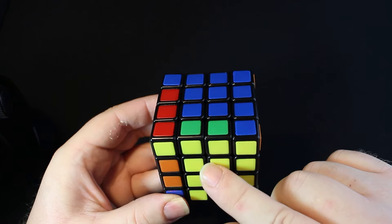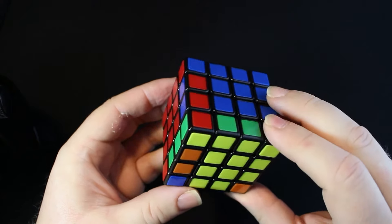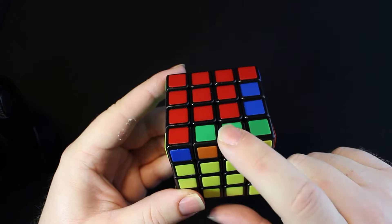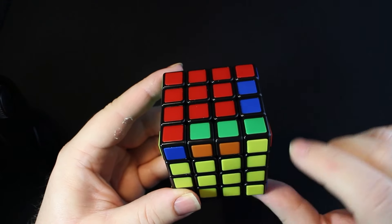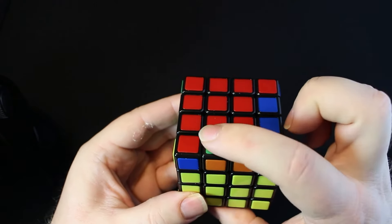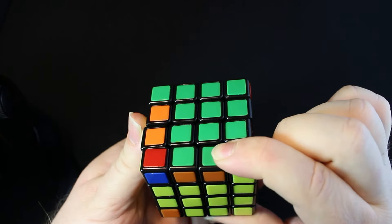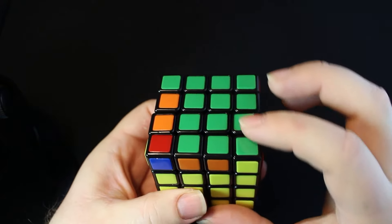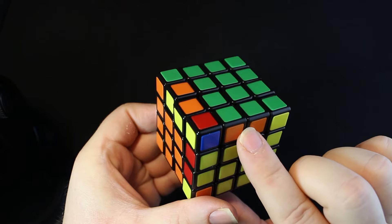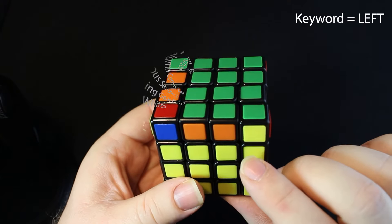We look above the center at these two pieces — this edge has yellow in it, so we're going to ignore that and rotate the cube to a new focus piece. Now our focus piece is orange and green, which does not have yellow, so we're good to proceed. I'm going to hold the front and find the green side. We've made this green T, and then we look for the color orange — which side is it, left or right? It is on the left, so left is our keyword.